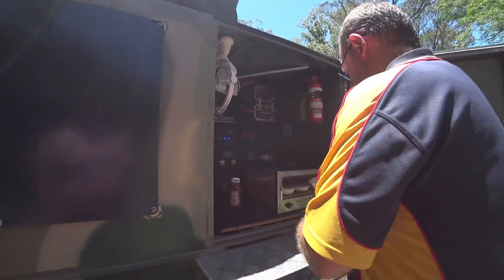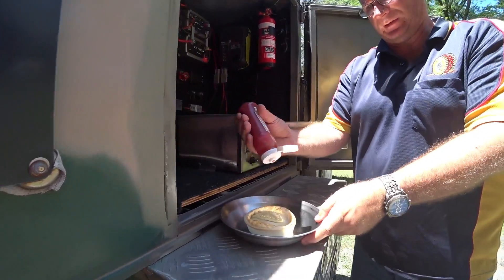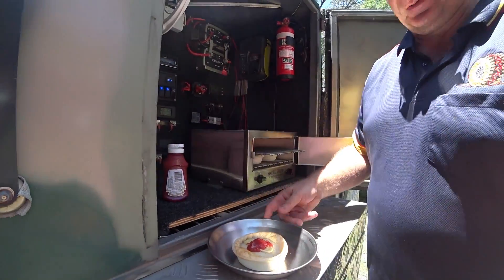I'll grab a plate, put one in there. Want a bit of sauce? I'm going to put some sauce on this as well. Look at that — there you go. That's one of them.